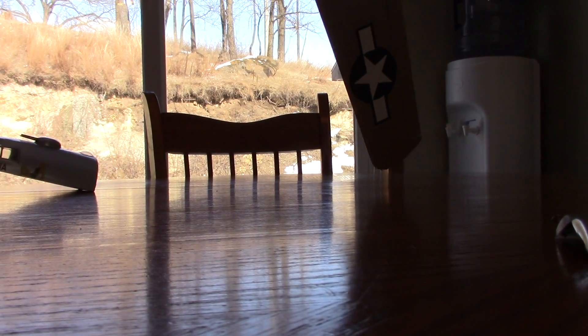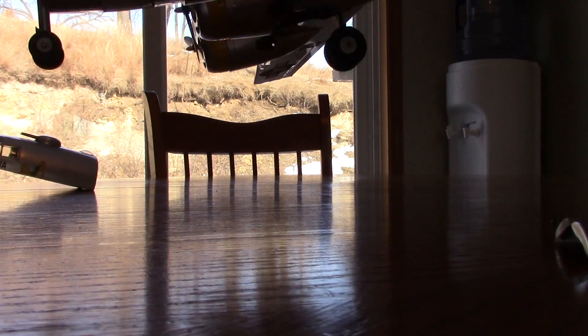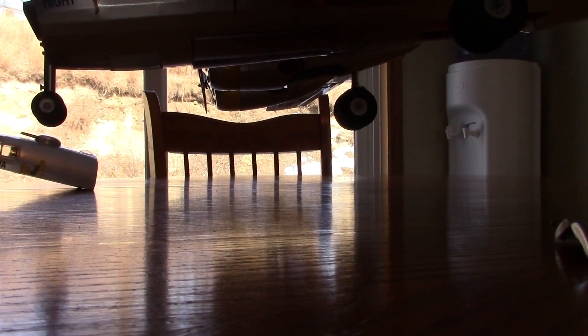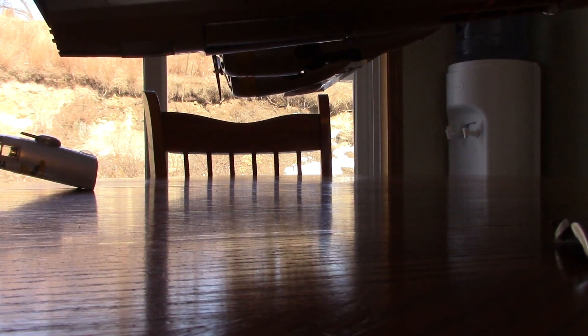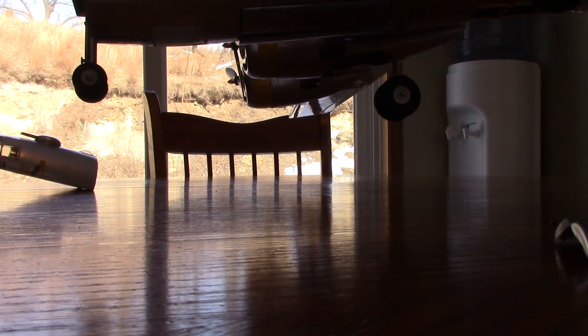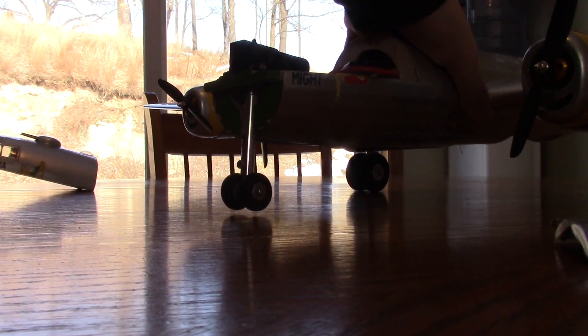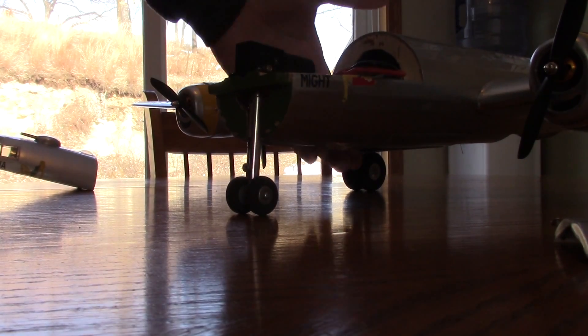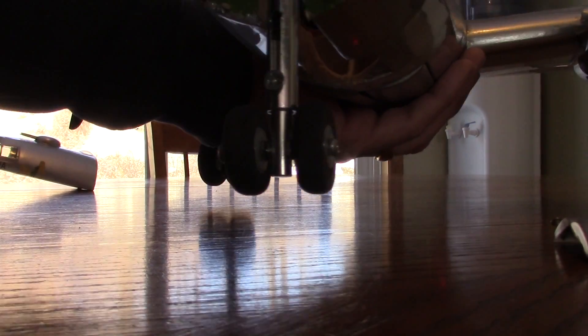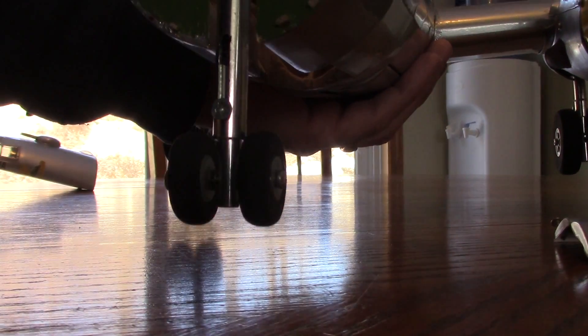Gear up and gear down. The nose gear is pretty trick — that worked out really neat. It turns on the way up and stows itself nicely.